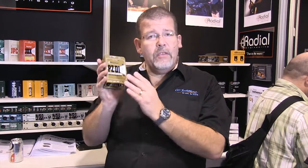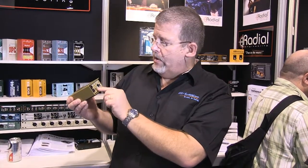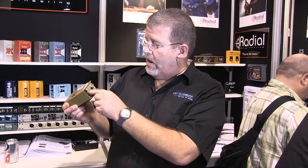If you use a standard direct box, it's going to load it down and change its characteristic. So this is a direct box you put up on the shelf and take off when you have a stringed instrument with a piezo pickup. You can see the controls right here. You've got a switch that says 1 mega-ohm, 10 mega-ohm, or 220,000 ohms — very high impedance — you just select the switch there.